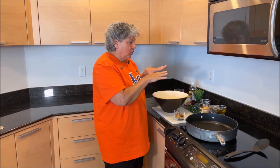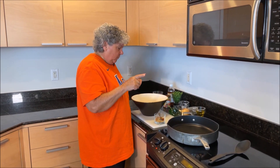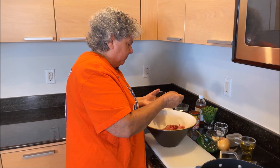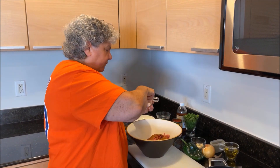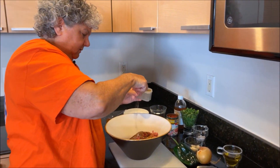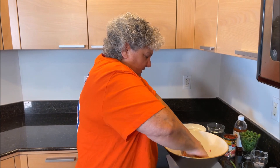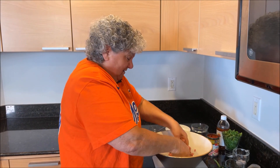We're going to Port St. Lucie to see our Mets today — we're going to tailgate with some of our friends, so I'm going to bring these tacos. First thing I want to do is get my meat into a bowl and mix up all of my spices, then get the spice mix into the meat and mix it all together until it's fully seasoned.